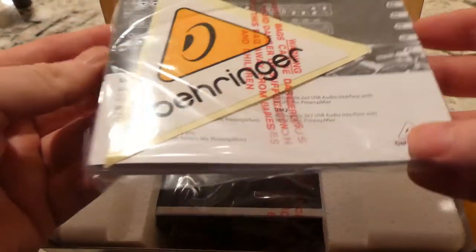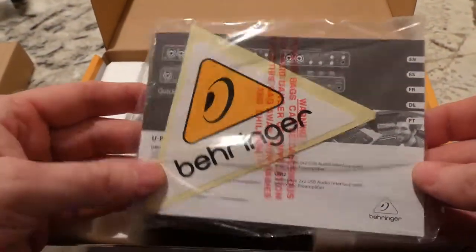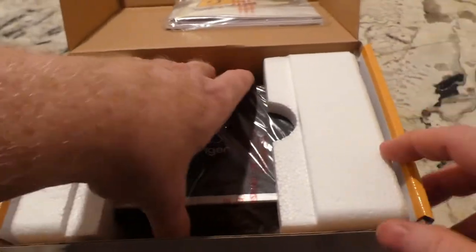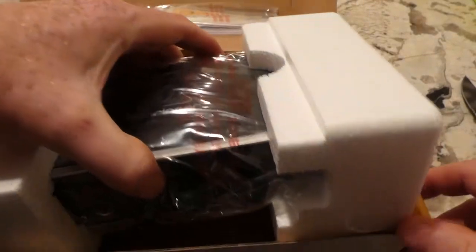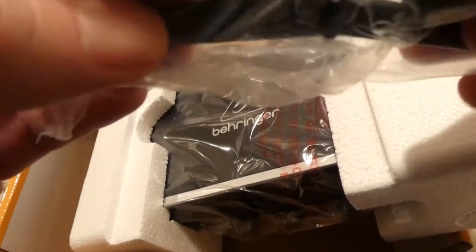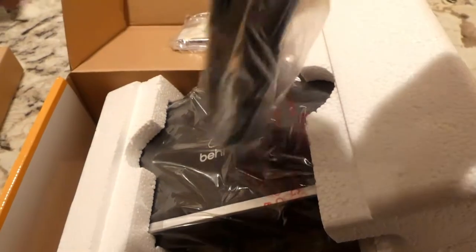It's a couple of instruction manuals — I'm sure one of them is in a different language. There's a sticker, not likely to put that anywhere. Before we get into it, there's a power cable — or actually, no, it's a USB cable.